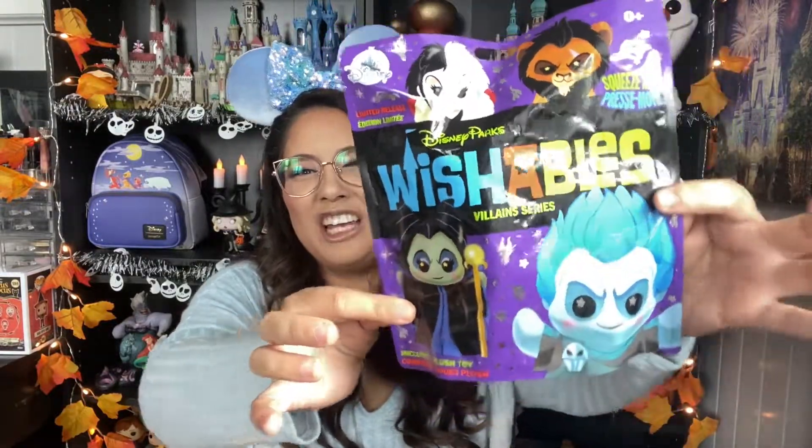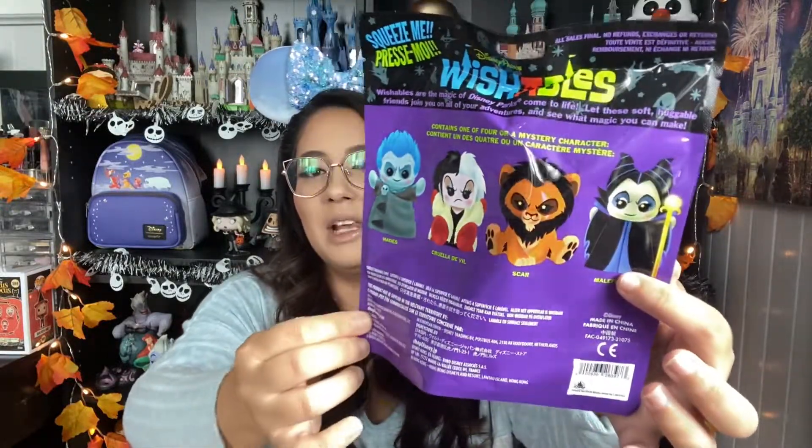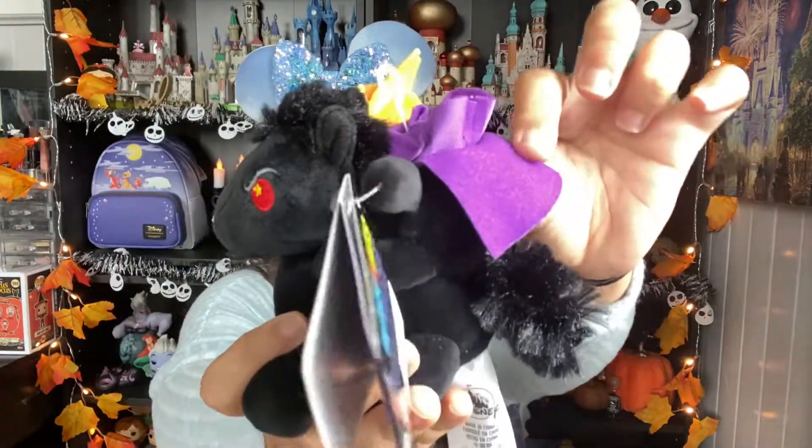Let's show you the Wishables options we got. This is what the bag looks like — look how freaky. I'm kind of turning into a villains girl, I think. I'm really loving these. On the front you can see your options: they have Hades, Cruella, Scar, and Maleficent. There is a chase of a Hades in red, if I'm not mistaken. And there's also one that comes outside of the bag, which is the Headless Horseman holding what looks like a fiery pumpkin. The horse is very angry with red eyes and there is the Headless Horseman with his purple cape with no head. Comment down below if any of you guys are loving these Wishables and which one you would like.